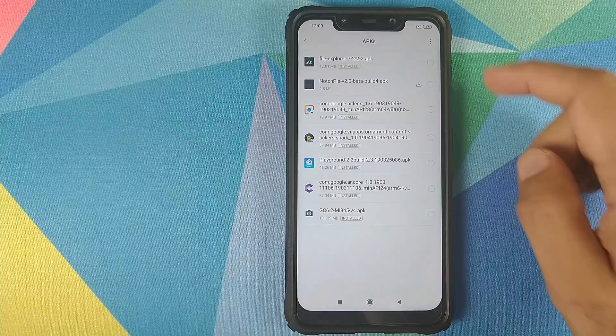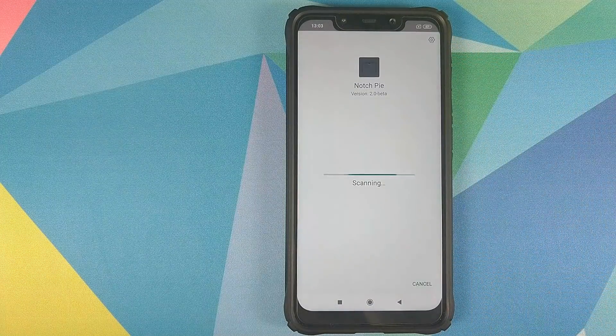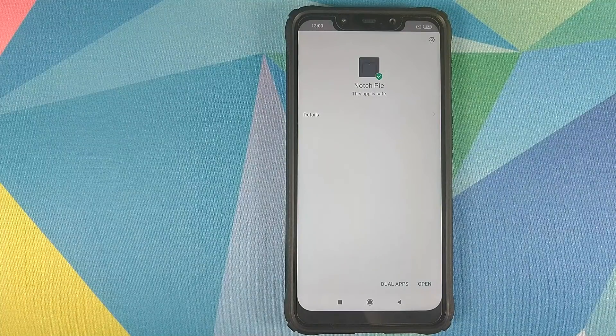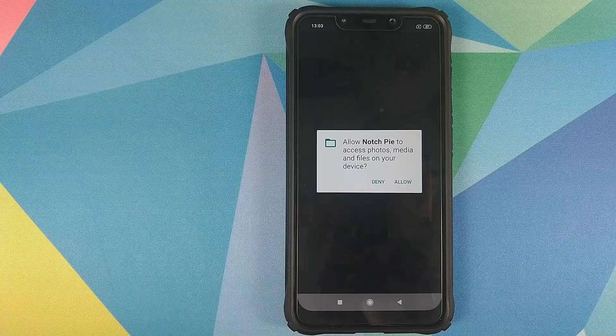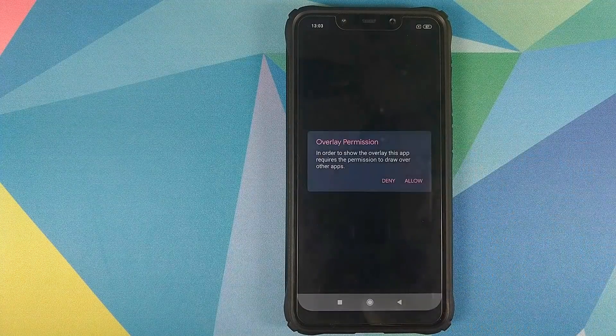The next thing we need to do is go into File Manager, click on APKs, then click on notch.py, then click on Install to install this application on our POCO F1. Once the application has finished installing, click on Open and it will ask you for storage permission. Click on Allow. It will ask you for permission one more time — click on Allow one more time.